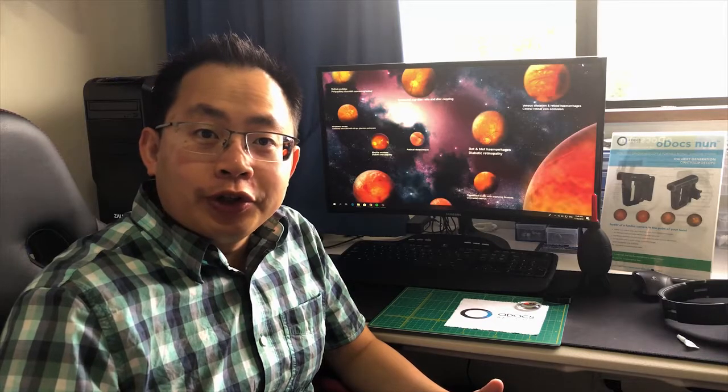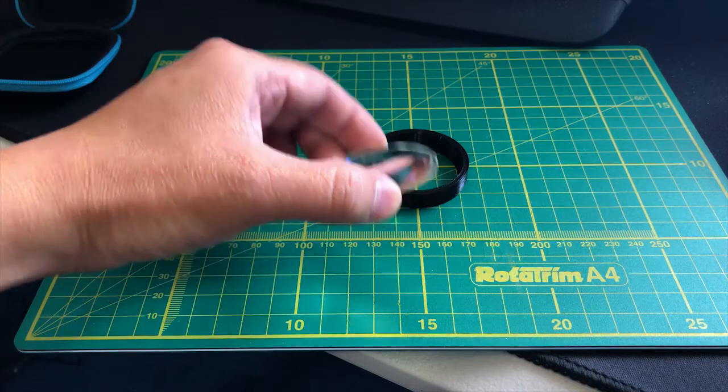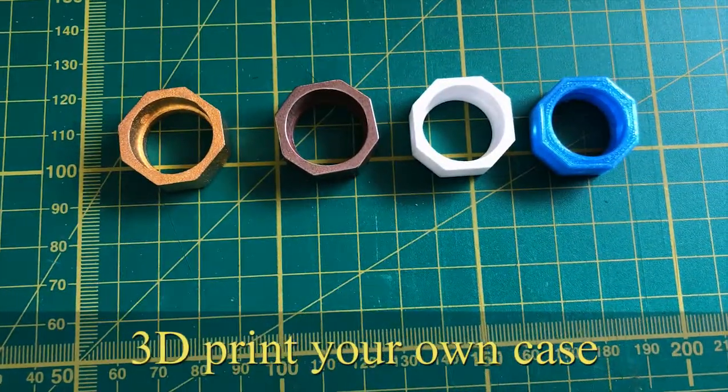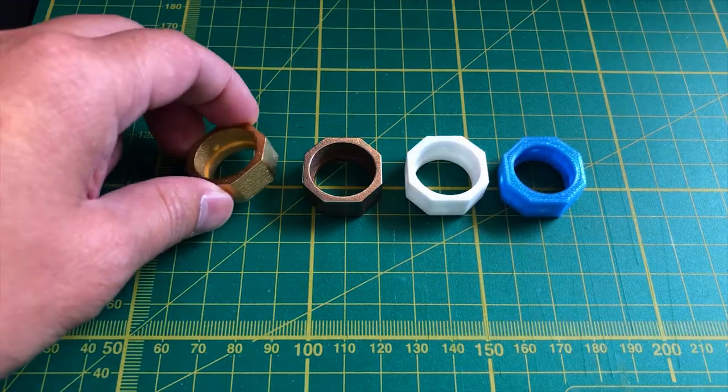If you have a 3D printer, you could also 3D print a case just to hold your lens in place. And if you're more creative, you could use various services like Shapeways to print things in metal, gold — all sorts of things. You can imagine it's available on shapeways.com.